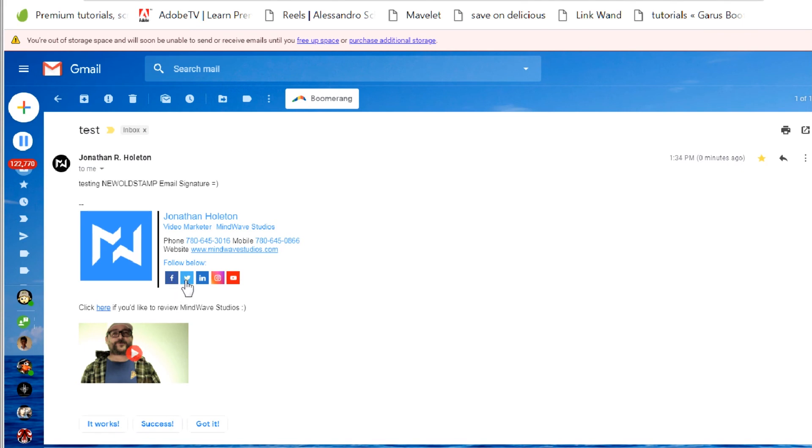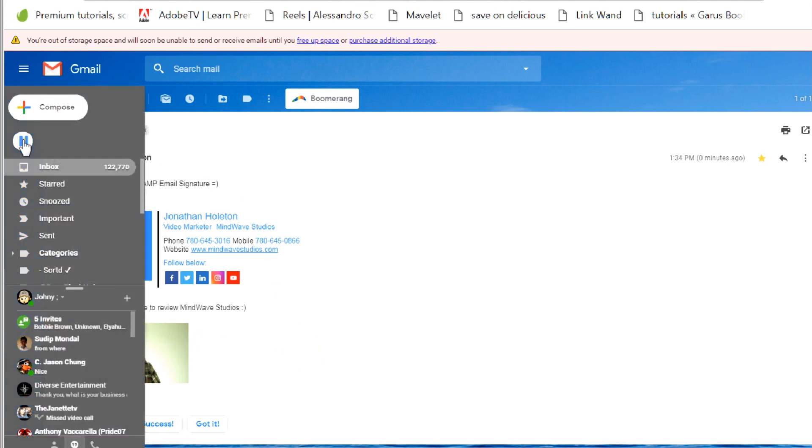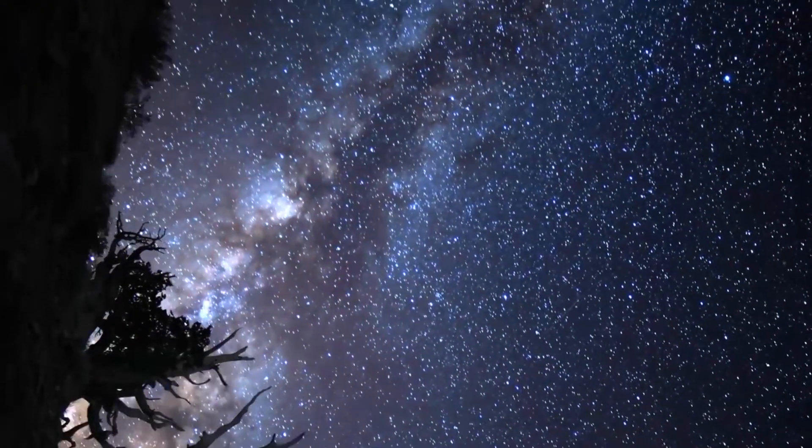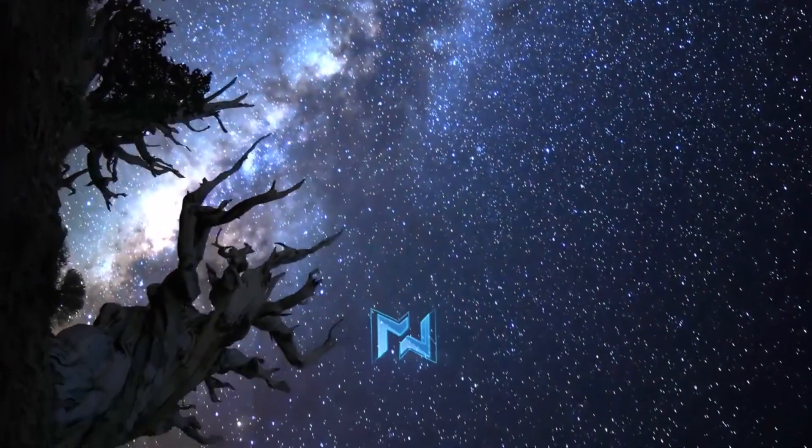You can follow links to Facebook, YouTube, and more. That's New Old Stamp email signature generator — I really recommend it. It's awesome, look how nice it is. You can have your own stuff in your signature too. Thank you so much New Old Stamp — I appreciate you reaching out. Check it out, I'll put a link in the description. Thank you so much for watching guys, bye bye.